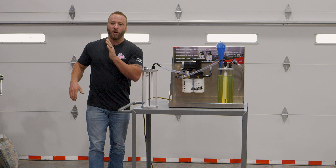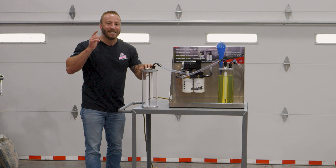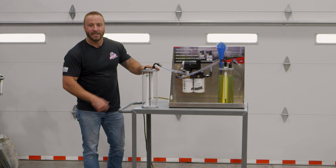Now we're going to pour our sand into our cup here, put it in our system, fire it up and see exactly what happens. Let's get it started.